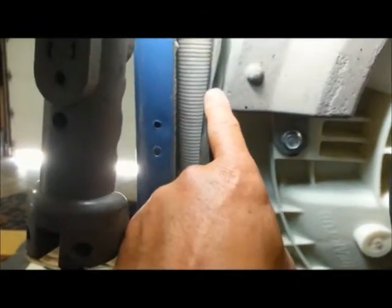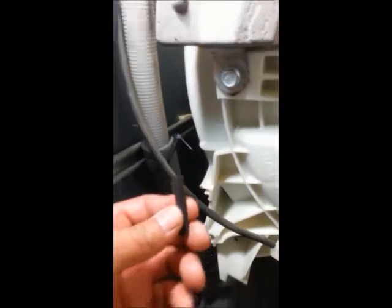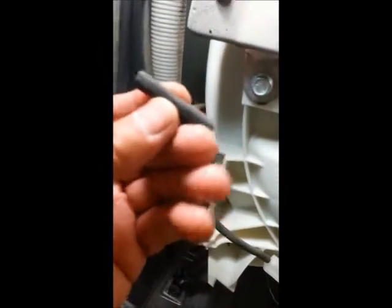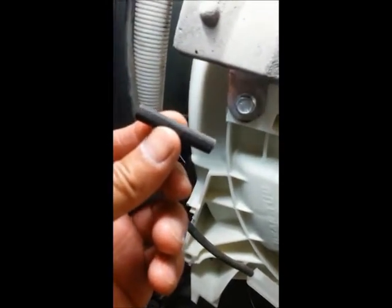I'm going to splice it — there's enough here — and then I'm going to zip-tie it away from this weight. I cut that piece out, spliced it together, and then I stuck it in behind the drain pipe. That's probably all of an inch and a quarter, maybe.